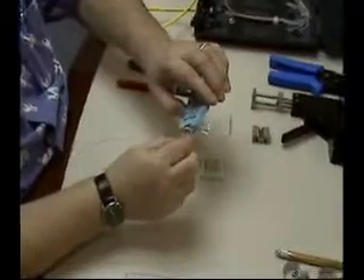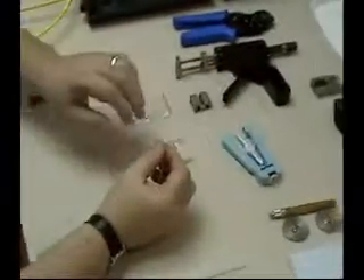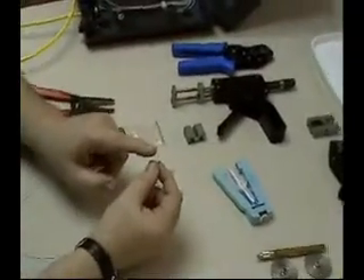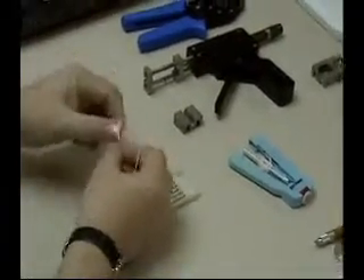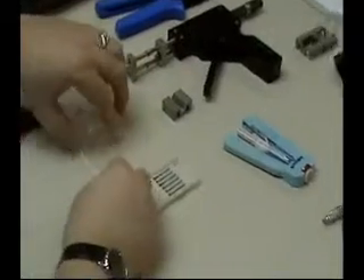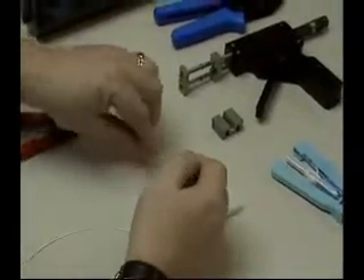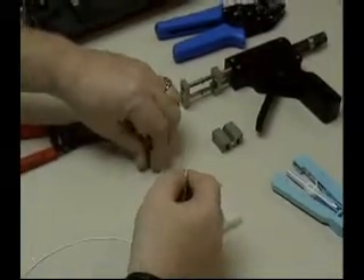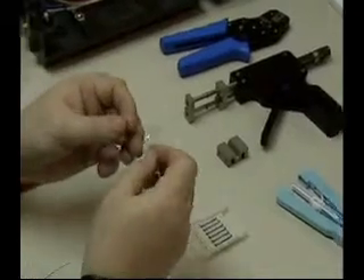We're going to go ahead and start by taking the buffer out of the fiber — you only need to take about a quarter inch, there's no need to take more. You take one of the ferrules from the splice connector bag and you slide it into the end of the fiber.